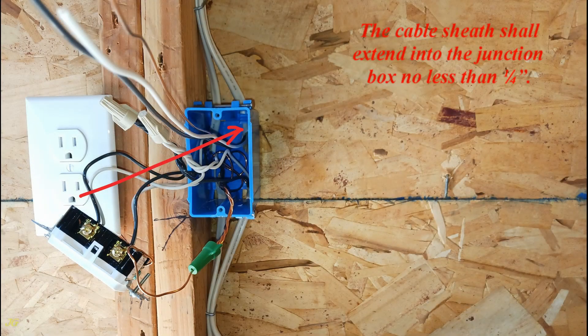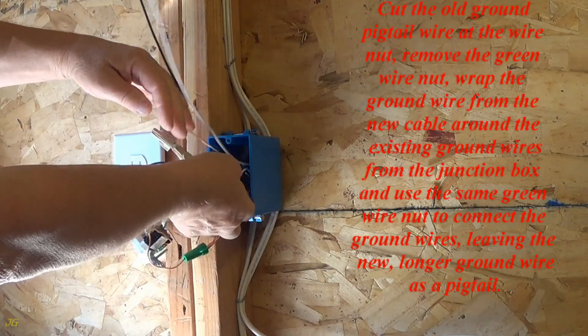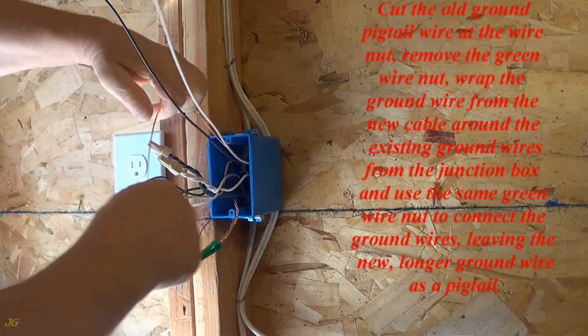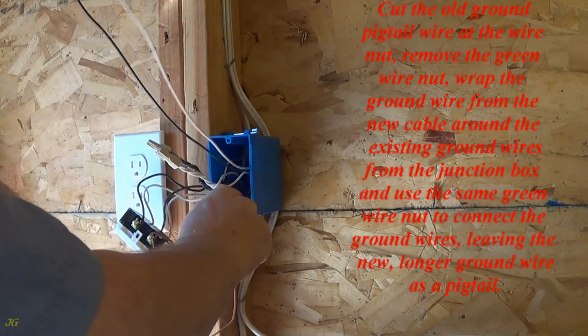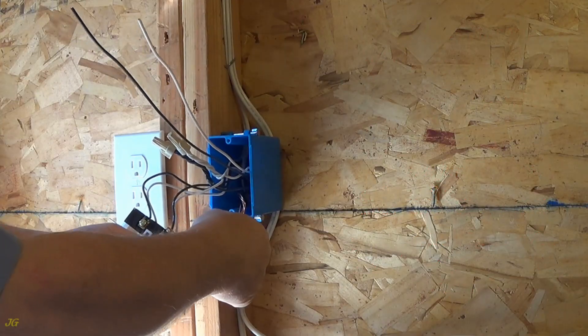The cable sheath shall extend into the junction box no less than one quarter inch. Cut the old ground pigtail wire at the wire nut, remove the green wire nut, wrap the ground wire from the new cable around the existing ground wires from the junction box, and use the same green wire nut to connect the ground wires, leaving the new longer ground wire as a pigtail.